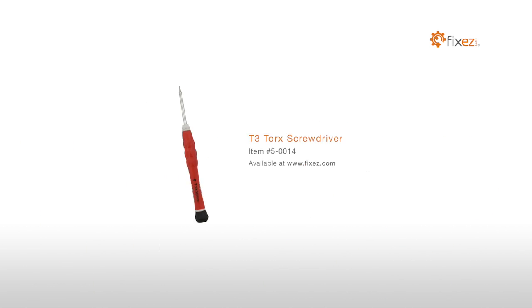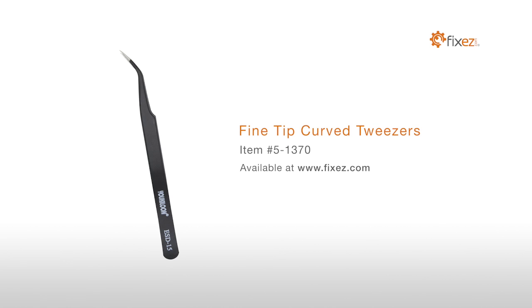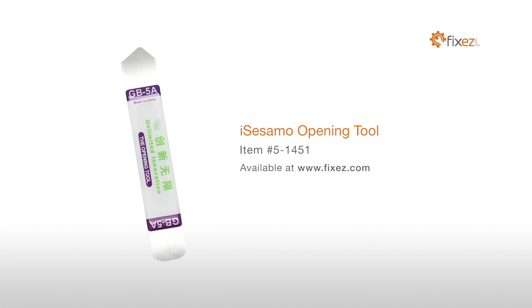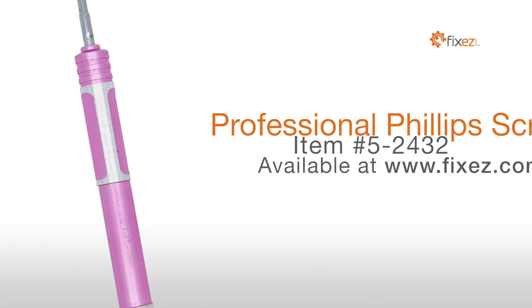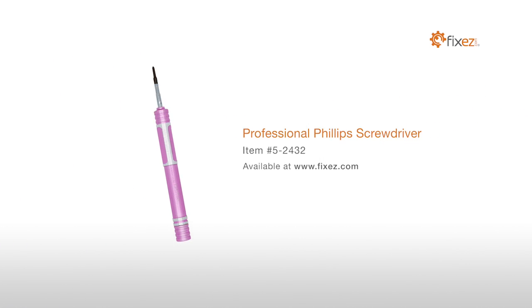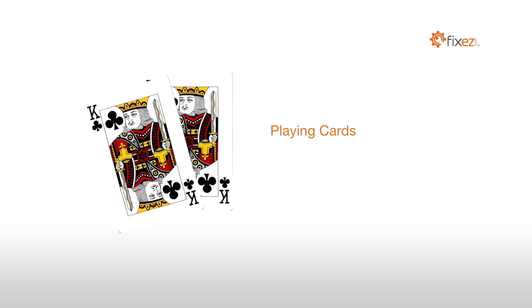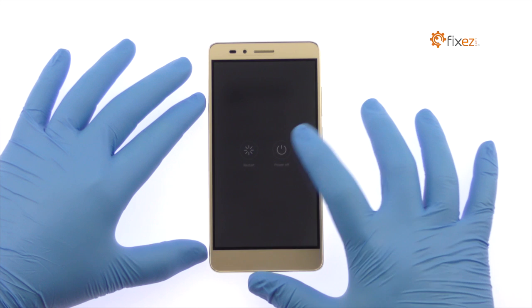To perform this DIY repair you will need: T3 Torx screwdriver, nylon spudger, SIM card ejection tool, fine-tip curved tweezers, precision knife set, iSesamo opening tool, multi-purpose heat gun, professional Phillips screwdriver, premium 2-millimeter red adhesive roll, and playing cards.